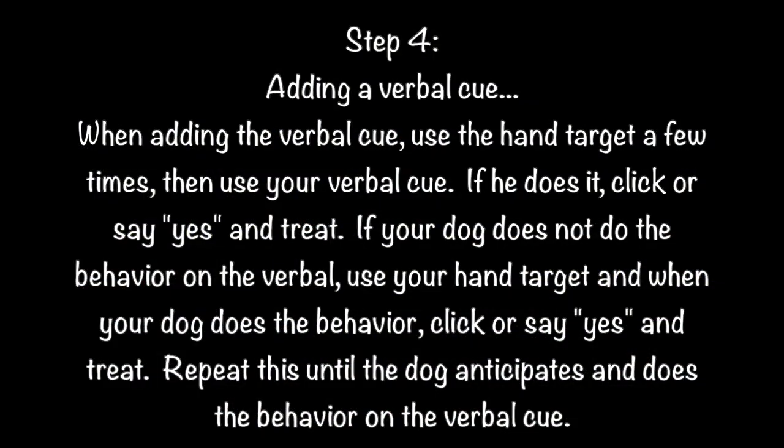Step 4: Adding a verbal cue. When adding the verbal cue, use your hand target a few times, then use your verbal cue. If he does it, click or say yes and treat. If your dog does not do the behavior on the verbal cue, use your hand target and when your dog does the behavior, click or say yes and treat. Repeat this process until the dog anticipates and does the behavior on the verbal cue.